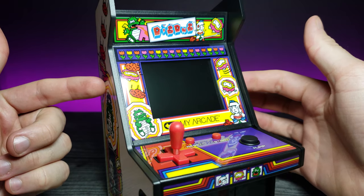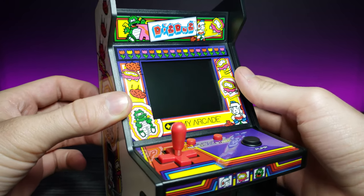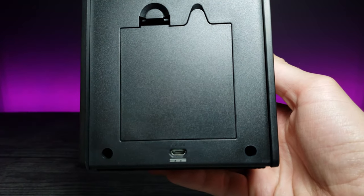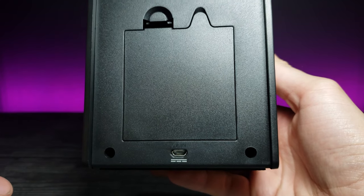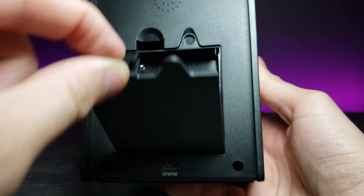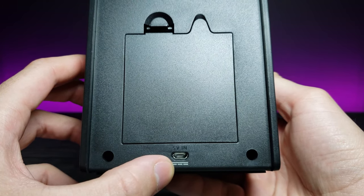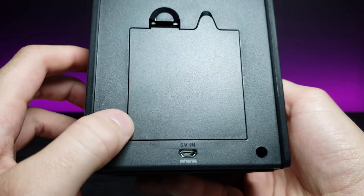Outside of this really nice design, it comes with an actual color LCD — I think a TFT display. And if we look at the back, there's actually a space not only for a battery slot but also a micro USB. So if you don't want to power it with its four AA batteries, all you have to do is plug in a micro USB to your PC or phone charger, and you're good to go anywhere you have a 5-volt input.